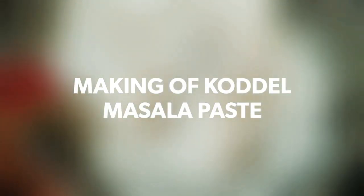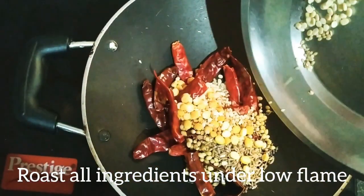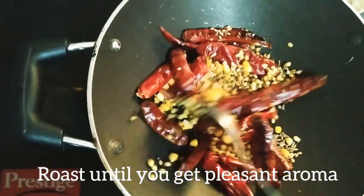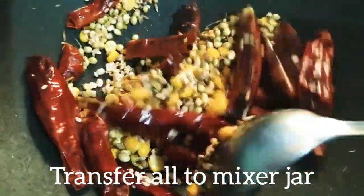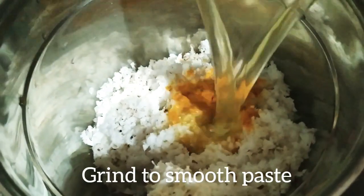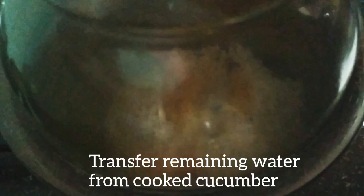I will also be using half a grated coconut. Roast all the spices on low heat, continuing until they liberate a pleasant aroma. Transfer all to the grinding jar, add half teaspoon of turmeric powder and adequate water, and grind to a smooth, fine paste.